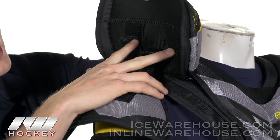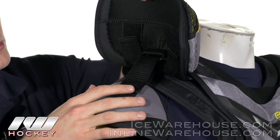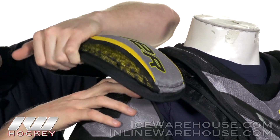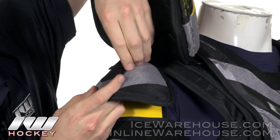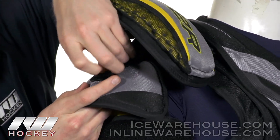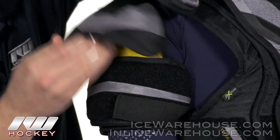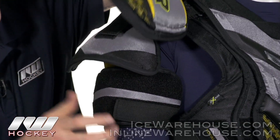You can see these two straps here — it's going to be a little different from what we've seen in the past, making this a customizable shoulder cap. You move them both to your height and it's going to either slide the shoulder cap down or bring it back up, giving you some more customization and a nice personal fit — customizable height on the bicep guard. You just change up the Velcro to change the height up or down. The second piece is attached to the first piece with a neoprene strap, so if you change the height of the first one, it's going to change both.